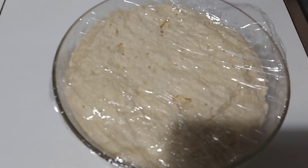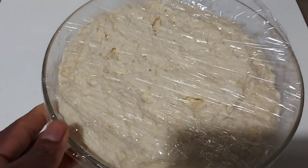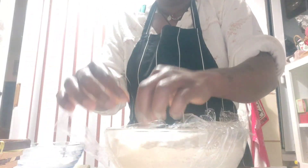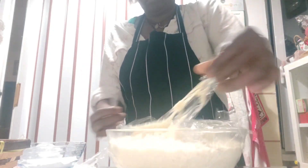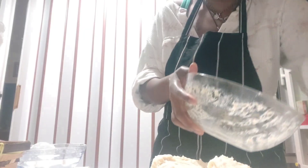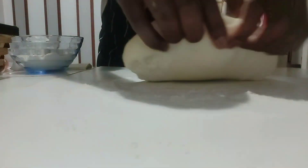It's after three hours and as you can see, it has doubled in size. You guys can see it clearly — it has doubled. Now we begin the next step.